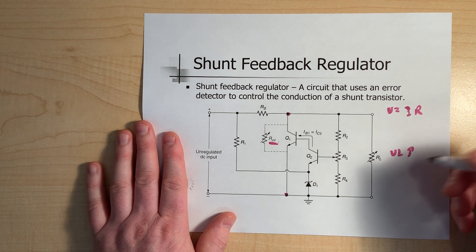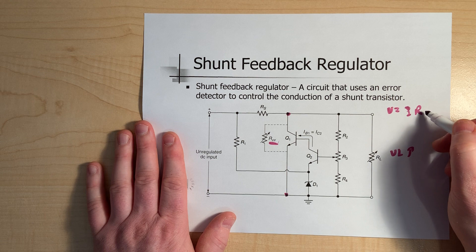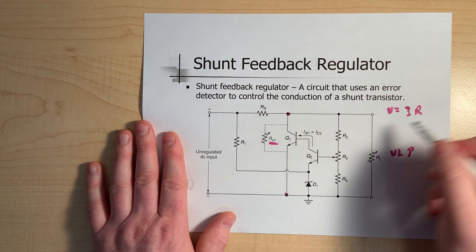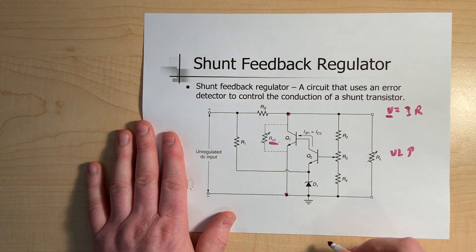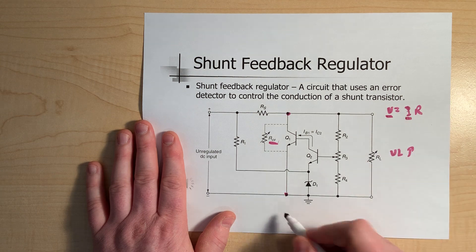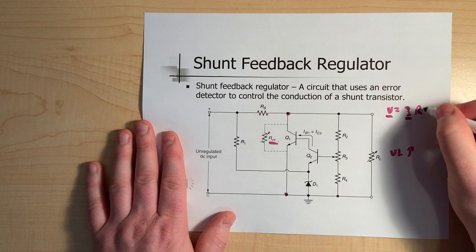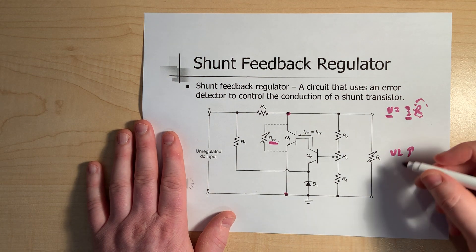If the load resistor initially increased, the Q1 variable resistor adjusts — it goes down, bringing the overall parallel resistance back to where it needs to be, maintaining our voltage. Notice the key difference from the source's perspective: current is almost like the constant, and what we're doing is maintaining voltage by playing with the resistance of the circuit.